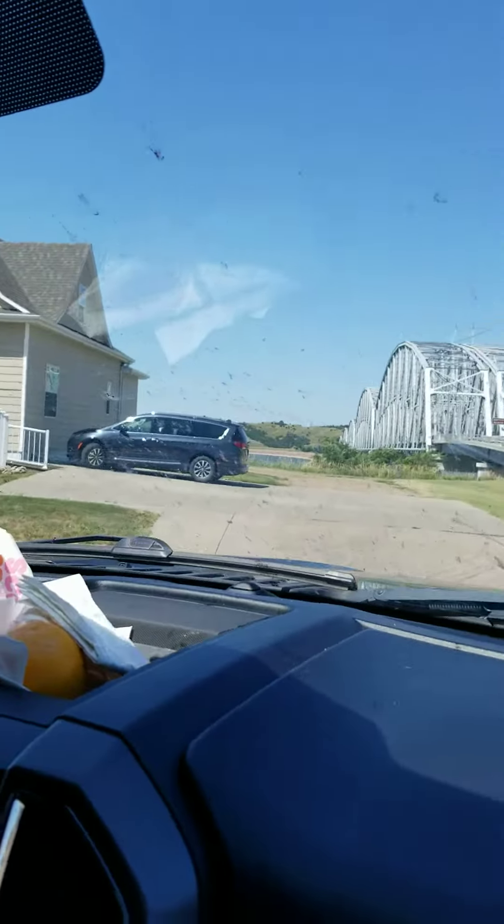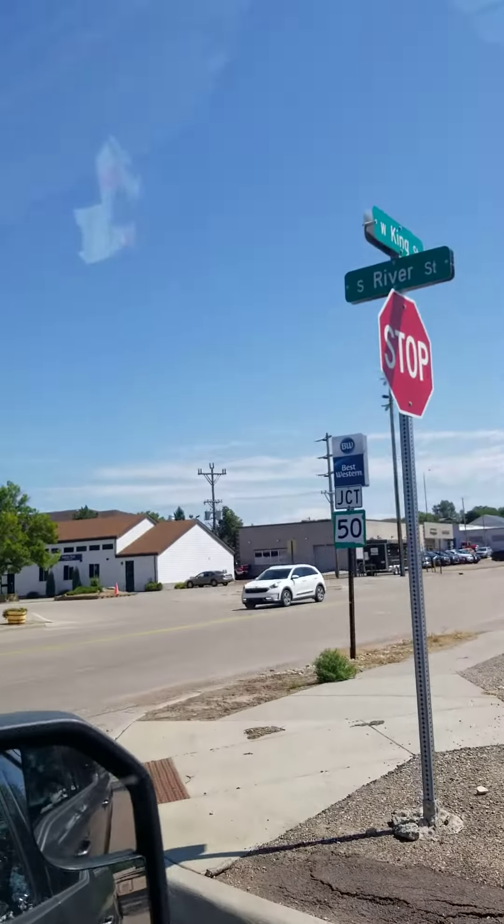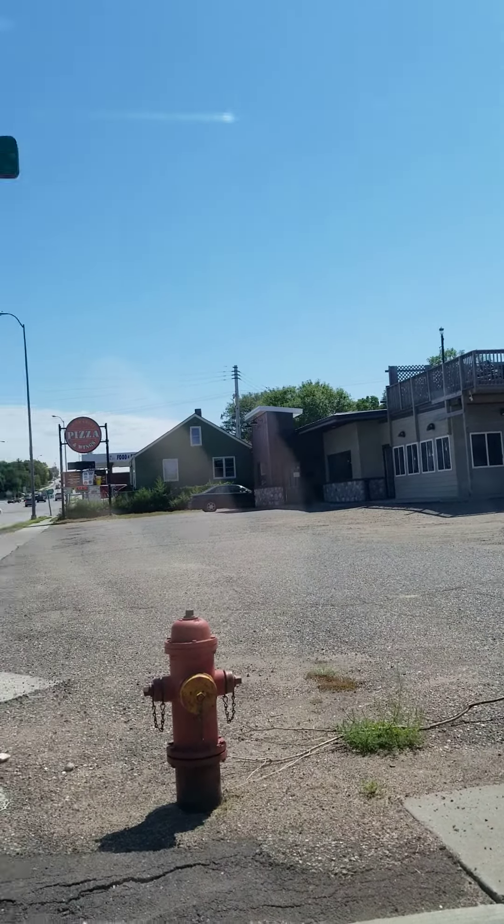It's a cute little town in South Dakota across this beautiful river where we just got vegan pizza and a vegan meatball from Uppercrust Pizza. It's actually really cute on the inside.